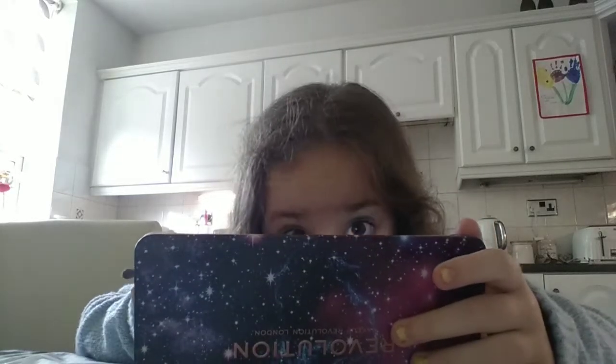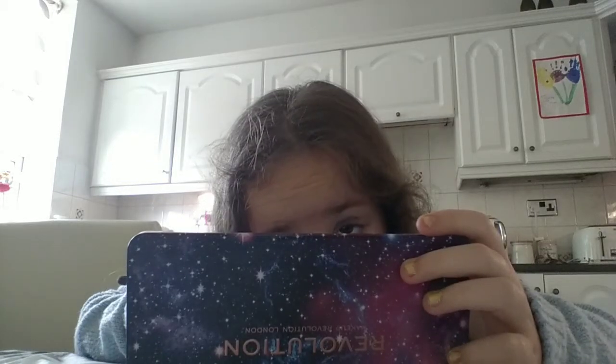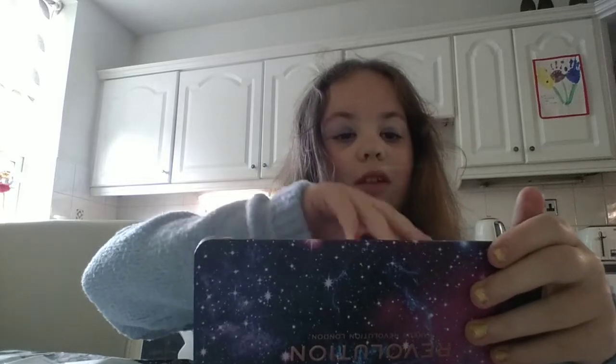I feel it looks pale, so grab a bit more on your brush. Alright, that looks perfect now. I'm just going to wipe that on the side of my mirror — just on the little black bit.